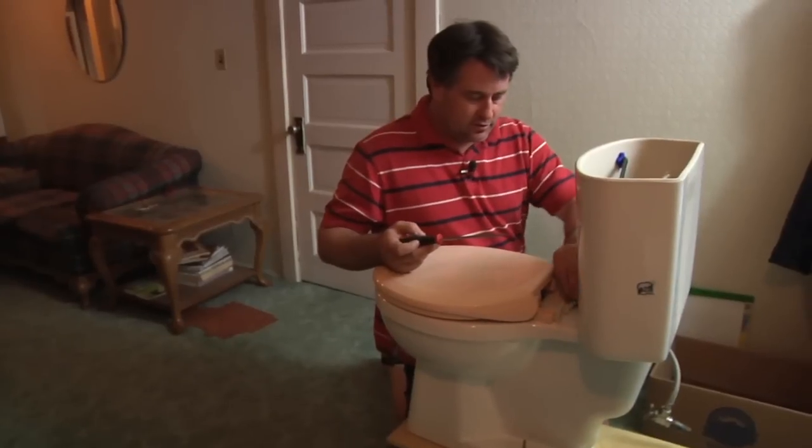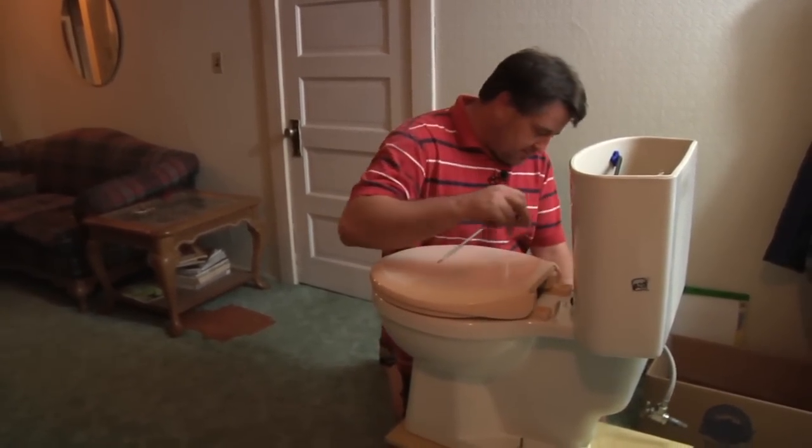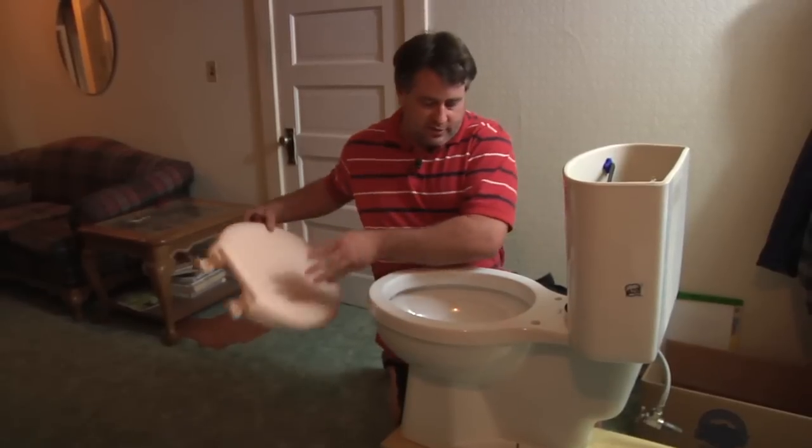This nut right here needs to be held onto and you just unscrew the plastic screw. Be very careful — these are both plastic items. You just want to set those to the side, undo the other one.